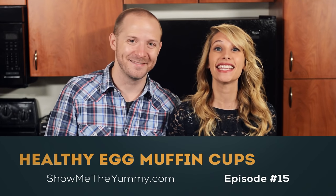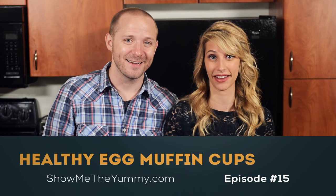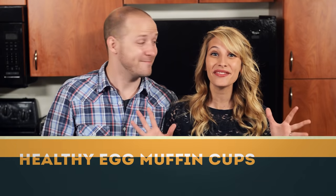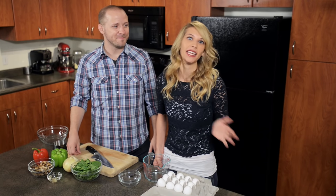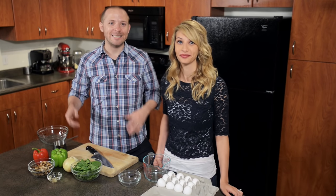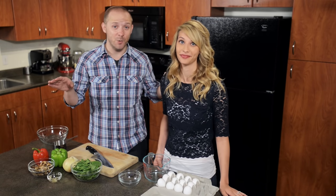Welcome to Show Me the Yummy episode 15. Today we're making healthy egg muffin cups — only 50 calories. The best part about this recipe is that it can be made in advance. You can make it Sunday night and then you've got breakfast already done for the entire week. It's really easy.